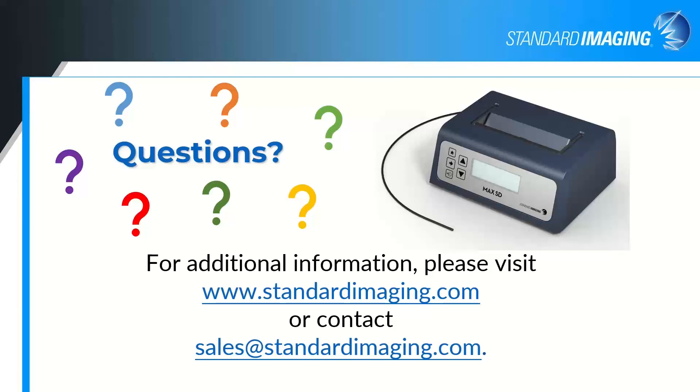With no more questions coming in, I'm going to close the webinar. Thank you once again for attending and for your attention, and we look forward to talking to you again in the future.